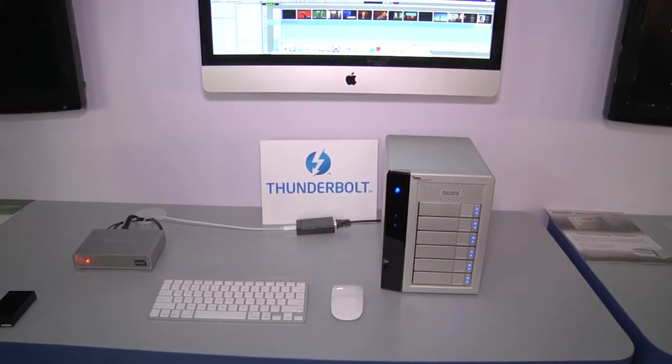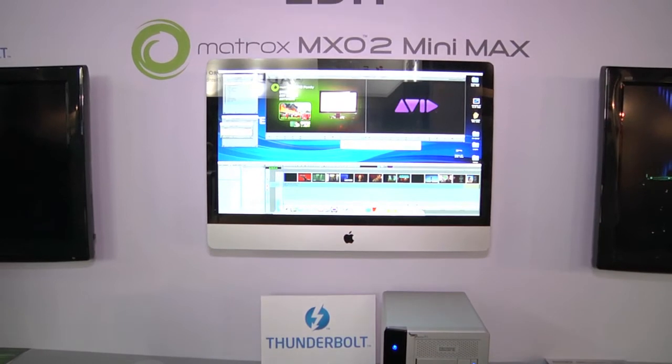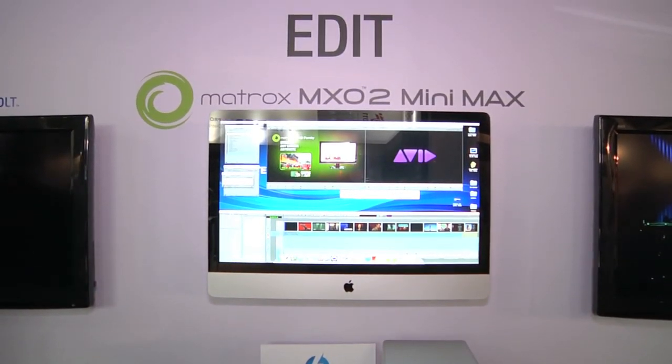Behind me, you can see that complete workflow, including also a Thunderbolt storage by Promise technology. So, Avid editing on an iMac, Thunderbolt connectivity to give you professional monitoring on an HDMI monitor, and full uncompressed possible storage and throughput, enabled by the Thunderbolt connectivity.